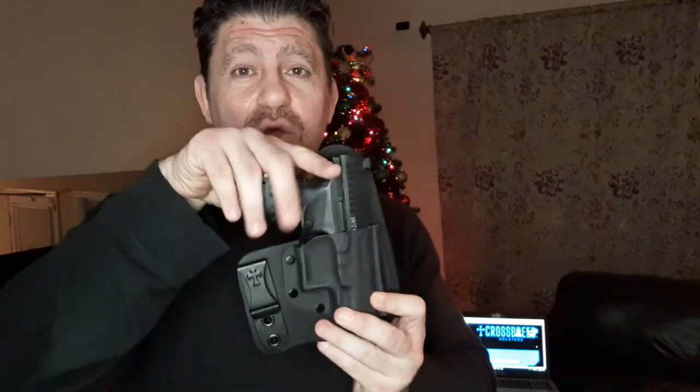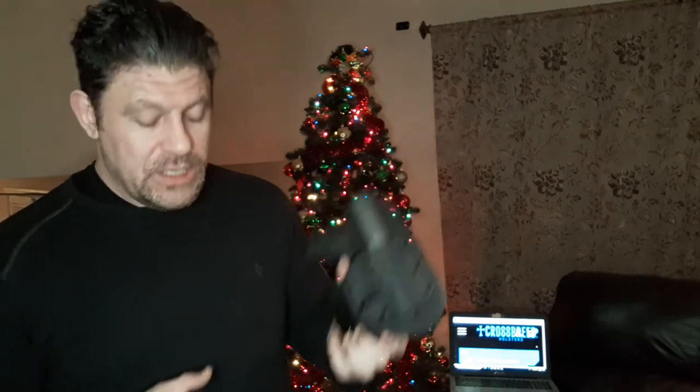As you saw, it was really comfortable at around the 3:30 position with a smaller grip. It seems to hide really well and gives me a pretty quick draw. I would be comfortable carrying there in an urban work environment.